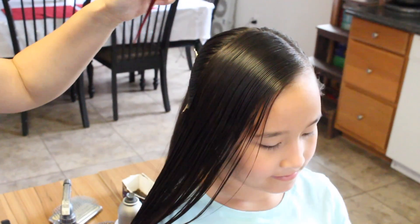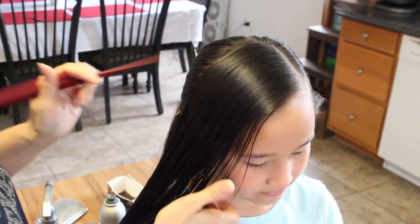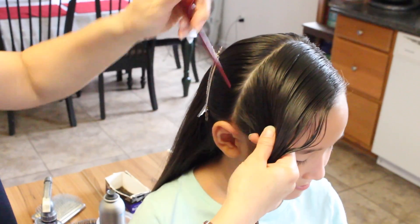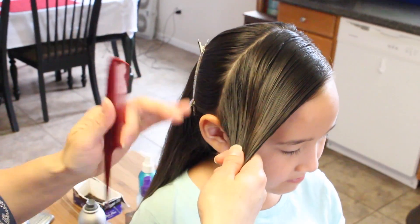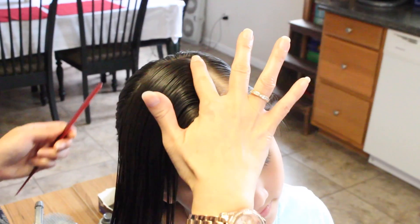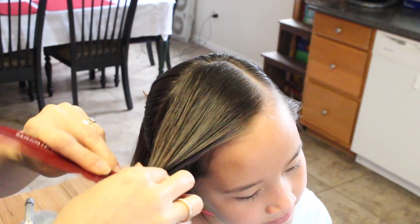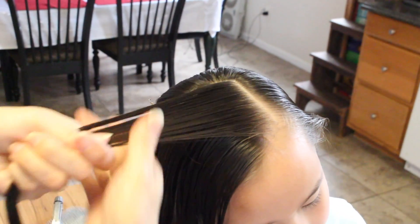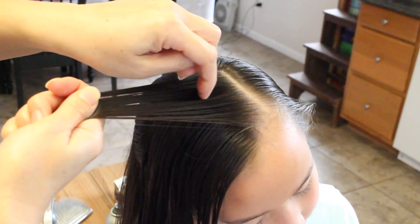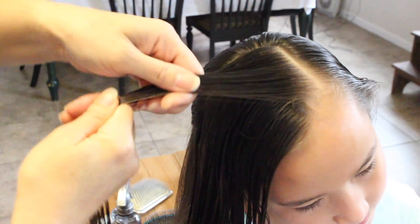I started by splitting this to the side, about three inches back behind your ear, and I clipped the back so that it will not interfere with this section here. You're going to start on the top and you're going to split a section off and split it in half. Make sure that they're in equal sections.